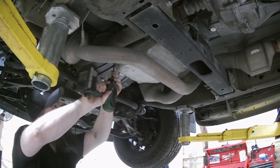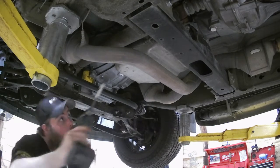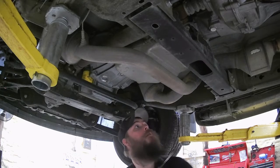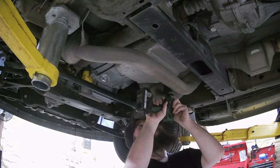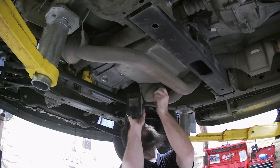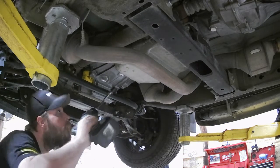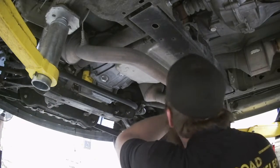What I like to do is loosen the corners, but leave them just a couple of threads out, that way the pan doesn't just drop down on me. Then I'll go ahead and completely take out all the other bolts. She's moving — she might not be stuck up there like they usually are. I'm going to get that pan back under, because it's very easy to make a mess doing this job.